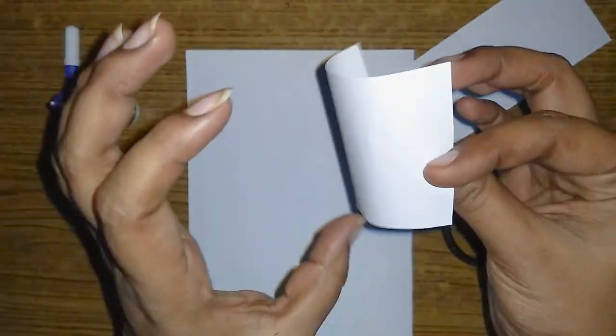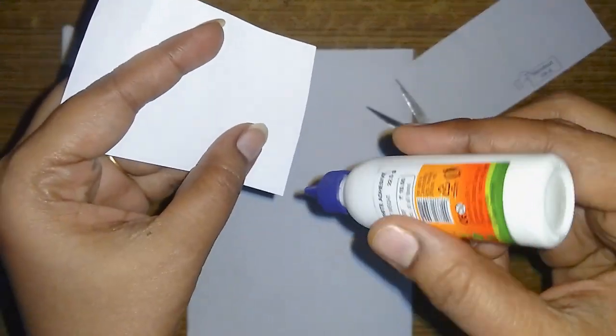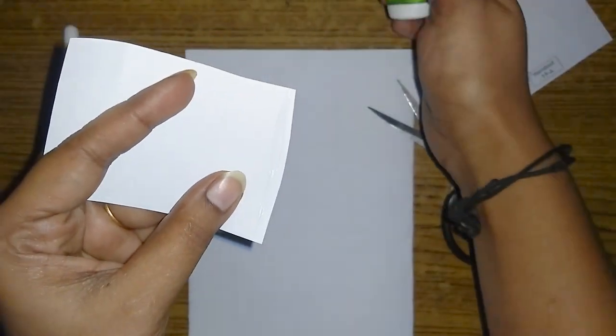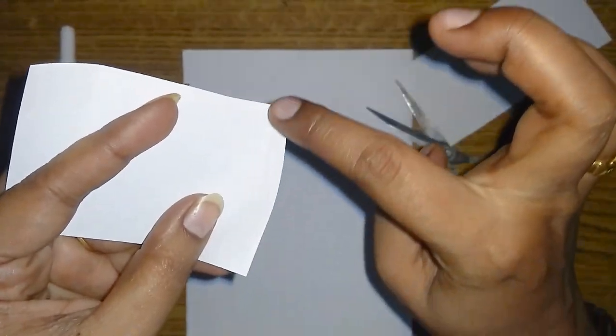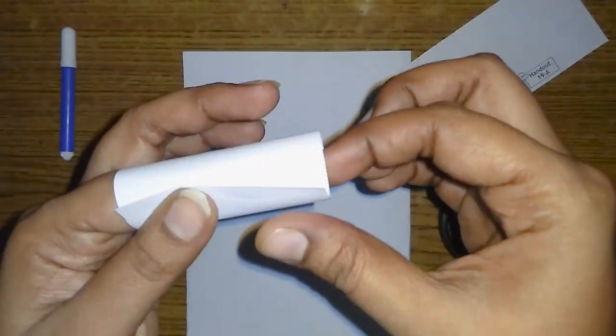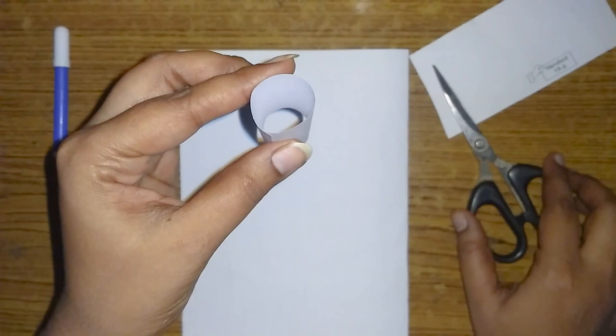We will use the paper for the letters. We will apply the gum and stick it into a cylindrical shape.